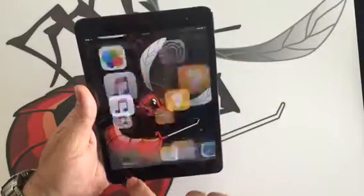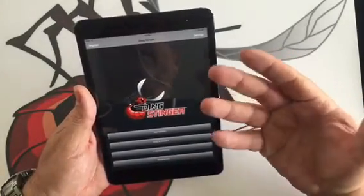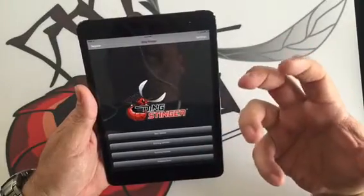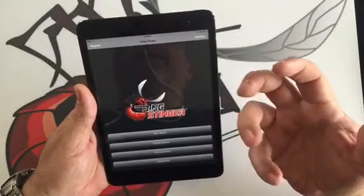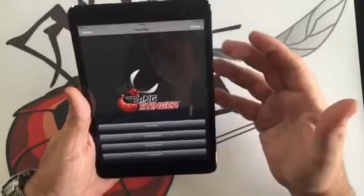This is the Ding Stinger. This is an Apple device and product. It works very well on any iPhone, iPad, iPod, or any mobile device for Apple. This is the opening screen of the Ding Stinger.